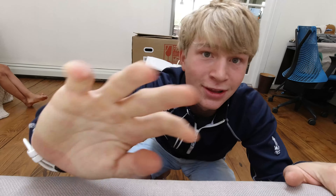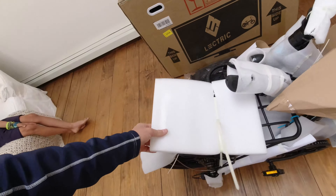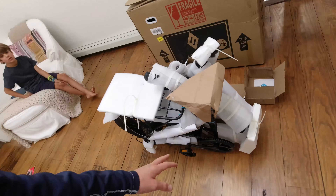Ladies and gentlemen, my electric bike has arrived! I've been waiting for my electric XP step-through bike made by Electric Bikes. I pre-ordered it on their website about three months ago and it finally came today. It's packed up from shipping, so let's unpack it.